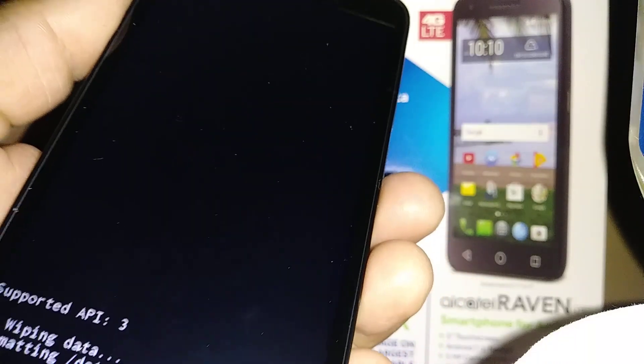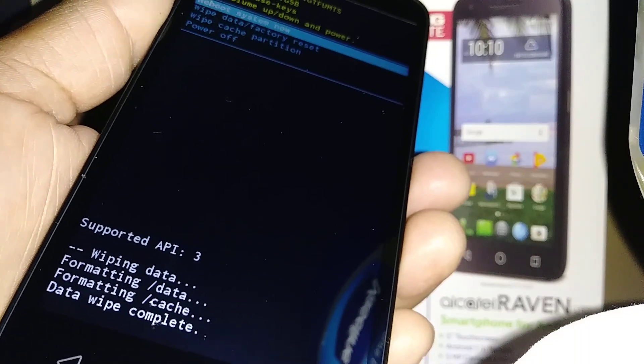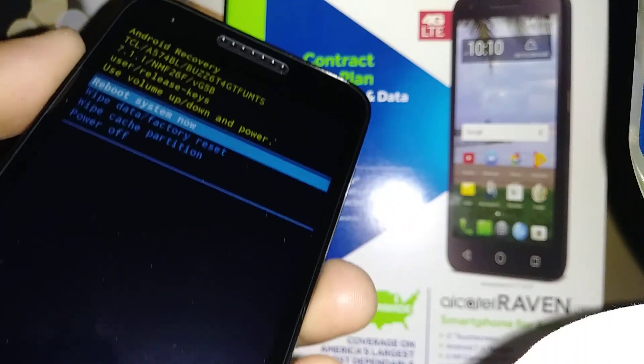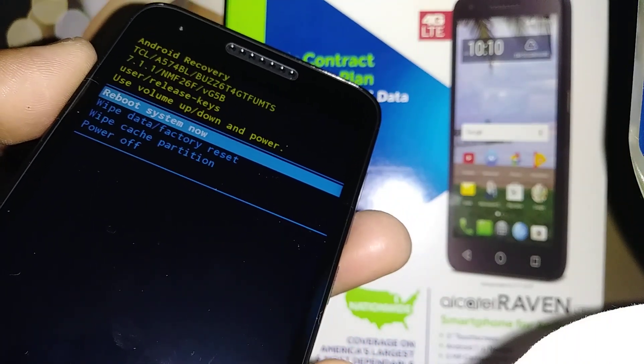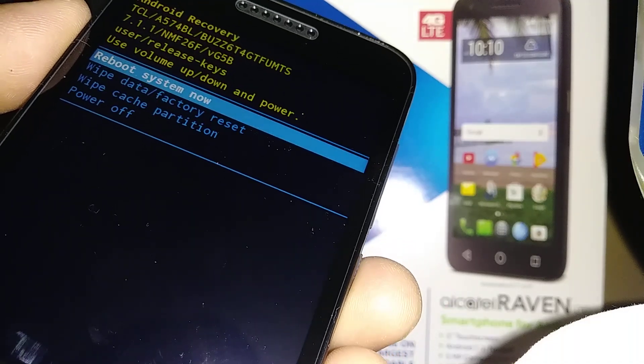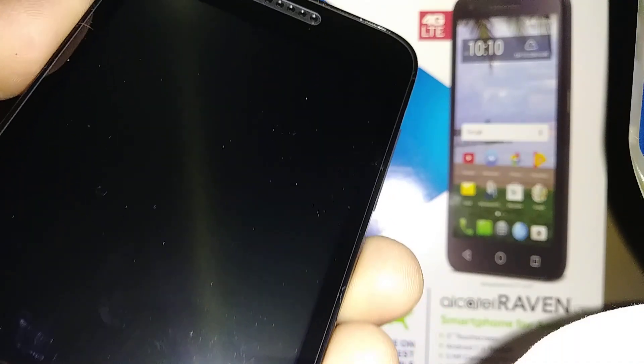Your phone is now wiping all the data and information stored on the phone. The last step is it automatically highlights 'Reboot system now.' Once you are there, press the power key to restart the phone.